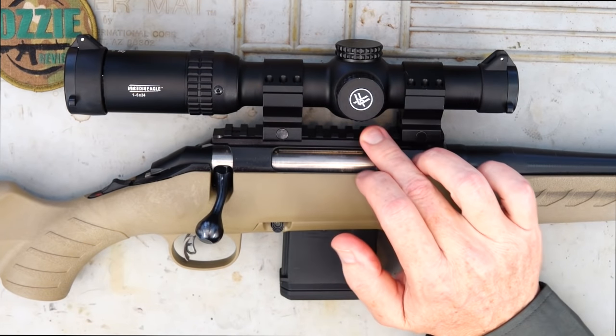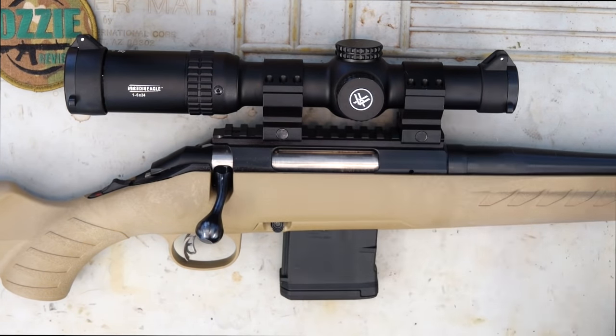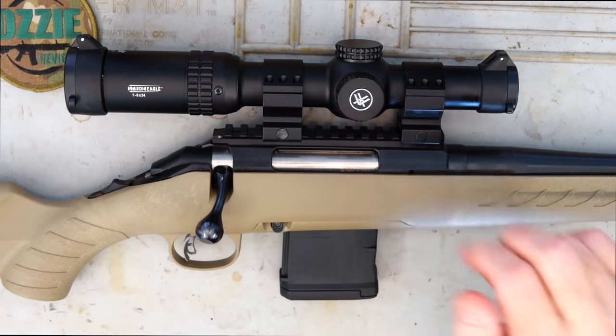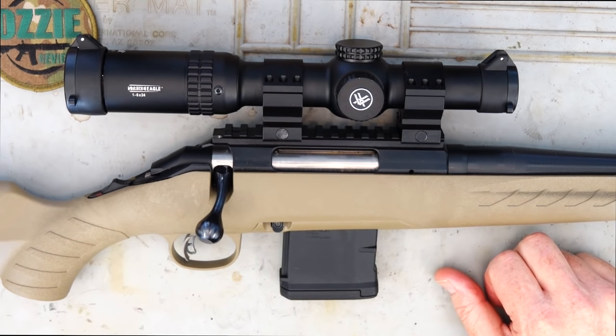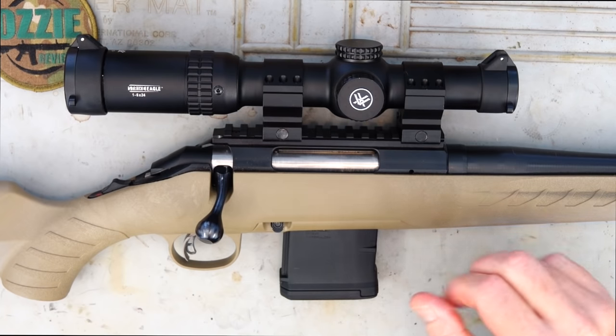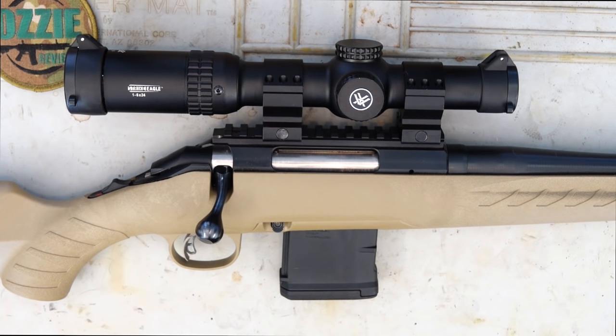On top we've got a Picatinny rail that comes with the rifle, installed at the factory. I've got some budget rings on top and one of the cheaper Vortex Strike Eagle 1-6x24 optics. It's ideal for shooting out to about 125 yards, which to me is really an optimal hunting distance — between 75 and 125 yards. A six-power scope does that perfectly, and it keeps everything really lightweight.